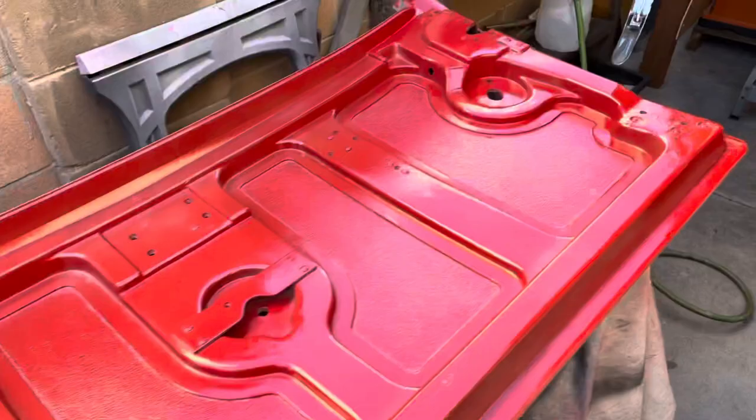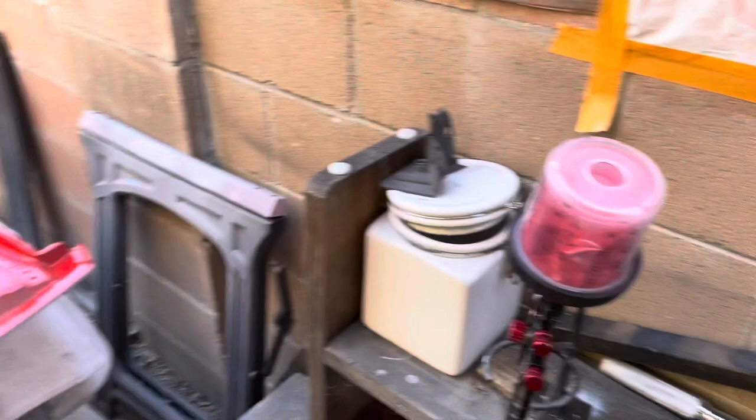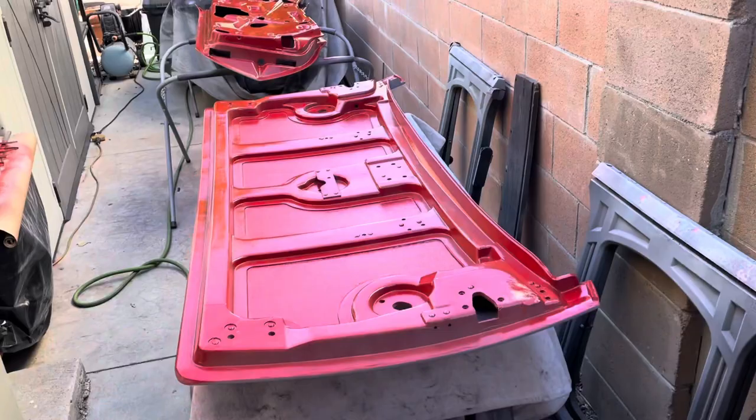So you can see what I have painted, and that's where I'm at with the paint. It looks like I maybe have half of this paint left. I'm going to prioritize this and the inside of the doors, and then I might have to mix another pot of paint.